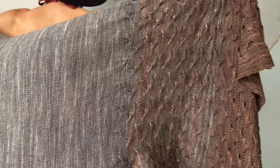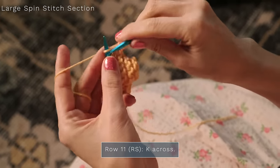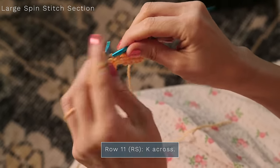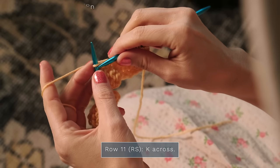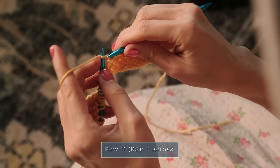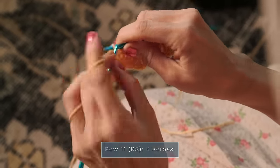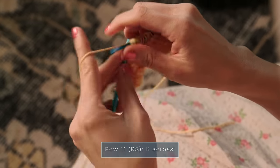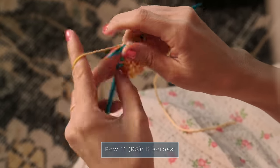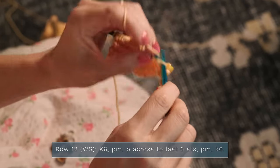Now we're going to get into the section where we work those beautiful spin stitches. We're going to begin with working our garter stitch borders and stockinette stitch in the center. When you're working flat, here's what that looks like. For row 11, you're just going to knit across. For row 12, you're going to start by knitting the first six stitches for your garter stitch border.